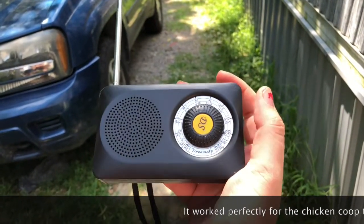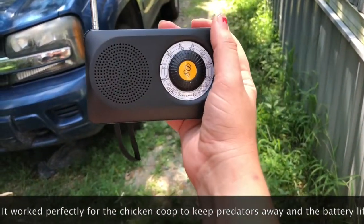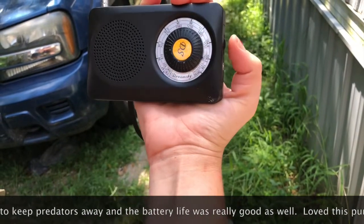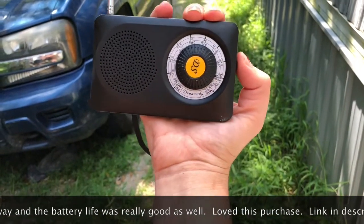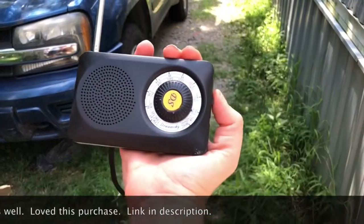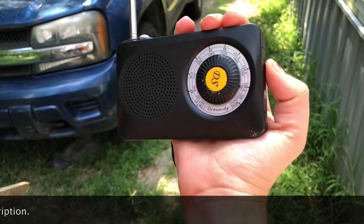I can't let it play for too long because then I won't be able to monetize this video since I don't own the rights to that music. But pretty cool — it gets pretty loud. So far I like it. We'll see how it works for the chicken coop, and we'll see how the battery life is.